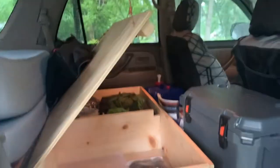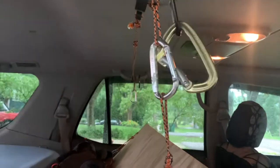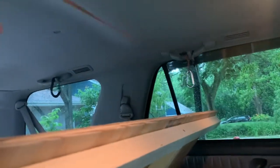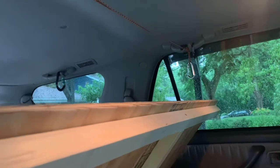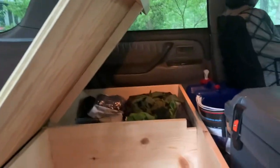It opens up and clips right up here, which is just a carabiner with some cord to the grab handle. I've got another carabiner with a couple more carabiners just for holding stuff, and a couple hooks with a line for hanging wet swimsuits, clothes, or towels to dry. Nothing has been permanently changed inside the vehicle — I can go back to completely stock.